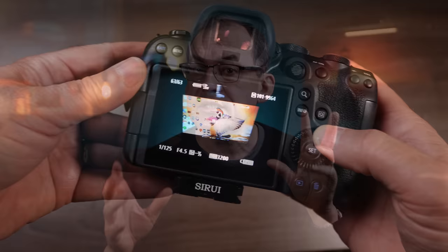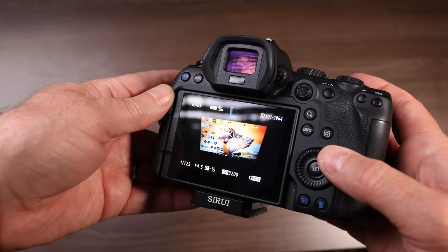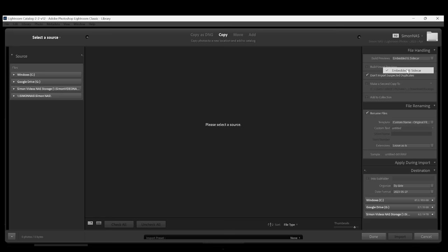When downloading photos to storage you have two choices: pick only the ones you want on your card, or download them all and cull on the computer. I download them all and cull on the computer. Lightroom needs to build previews to display your photos. Under Build Previews, if you click 'Embedded and Sidecar,' Lightroom will use the JPEGs your camera already made. I use this option, which works well for culling quickly.